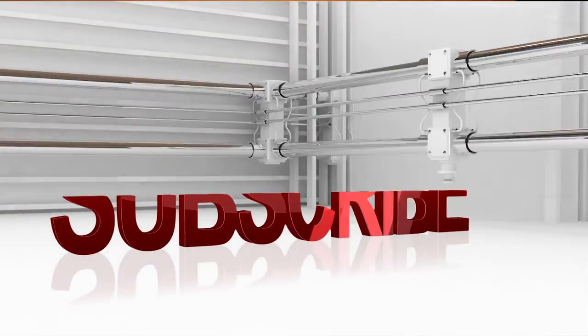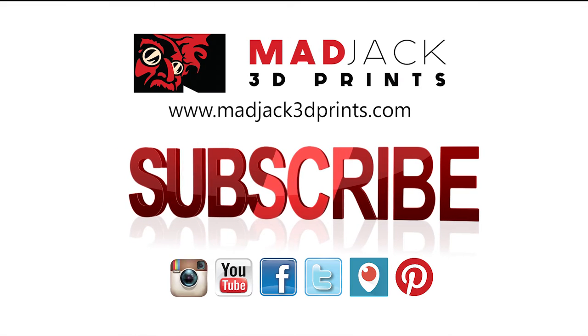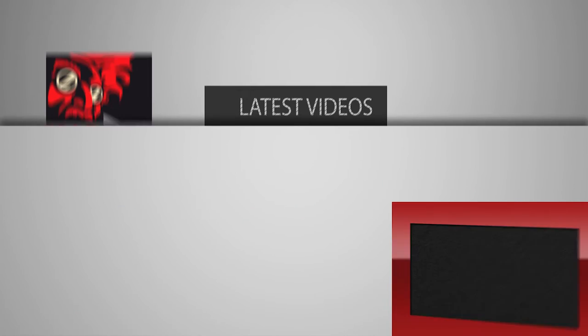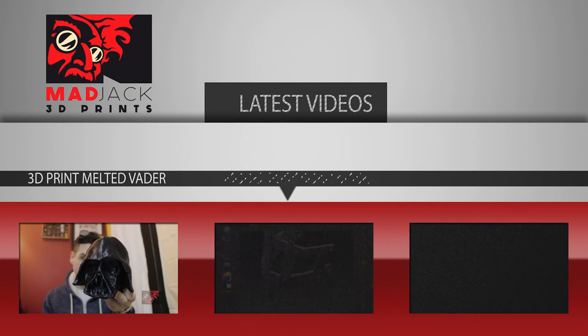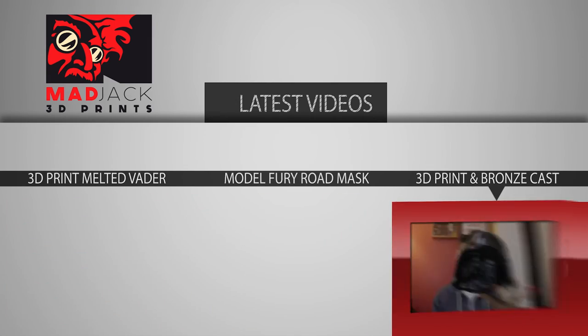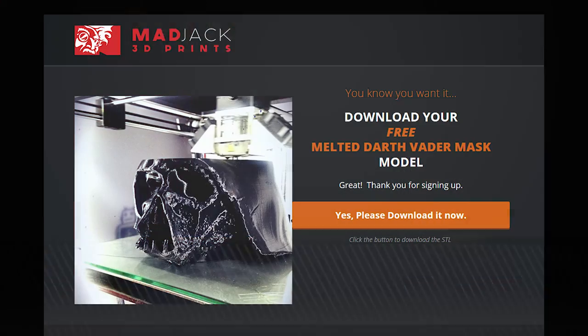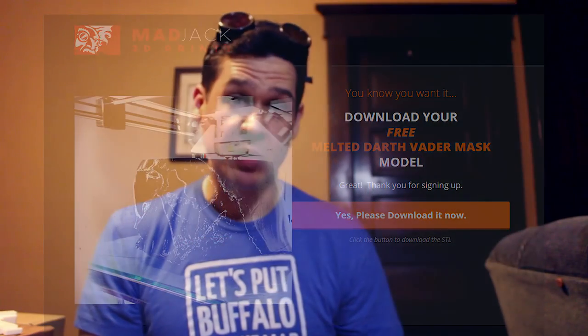All right guys, there you have it — unboxed it, now I'm about to use it. If you like this video, please subscribe and like — do me a huge favor. I will talk to you soon. Thanks. And remember: 3D printing is the future, and the future is now.